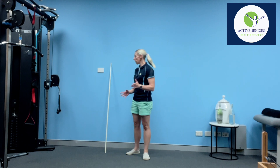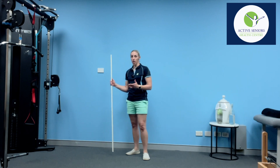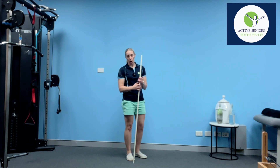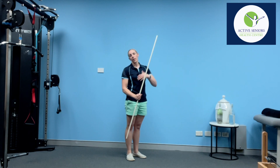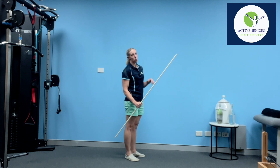All you're going to need for this is something like a broomstick — I've got one here — and what you're going to do is hold the broomstick in the hand of the arm that is painful or stiff or a little bit limited, and we're going to run through a few different movements.